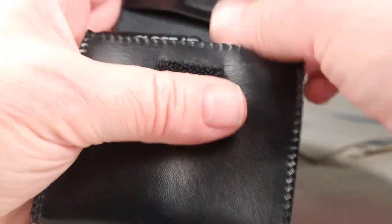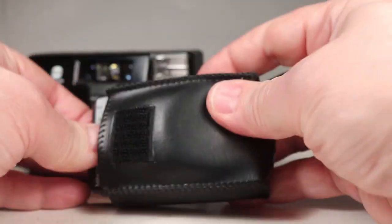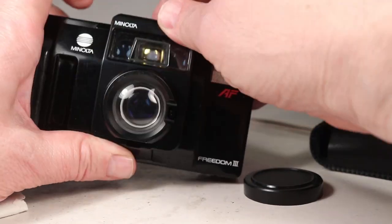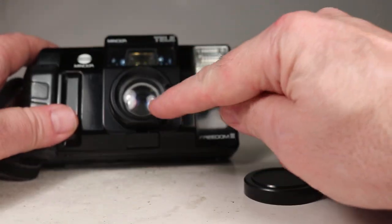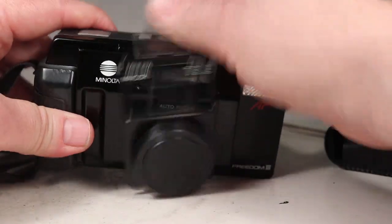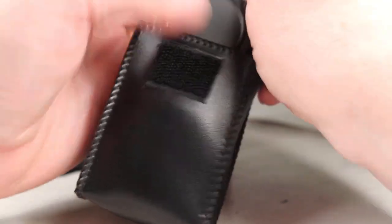Similarly, there is a telephoto adapter, also with a cap and an instruction sheet. It loads onto the camera the same way — hook it in and snap it down around the back — and it puts different optics in front of the lens and in front of the autofocus. It comes off and goes back in its little case.